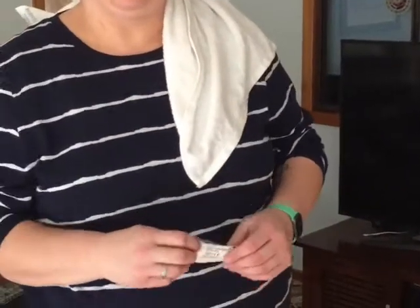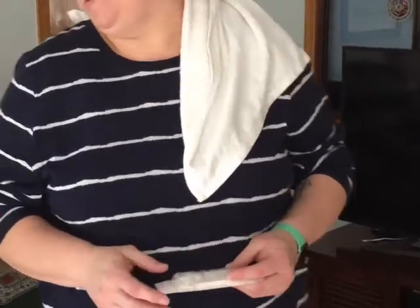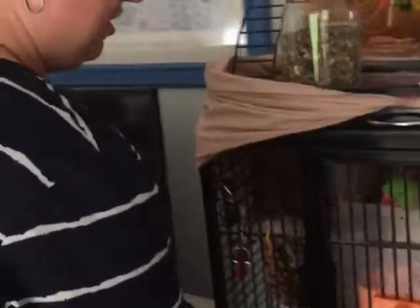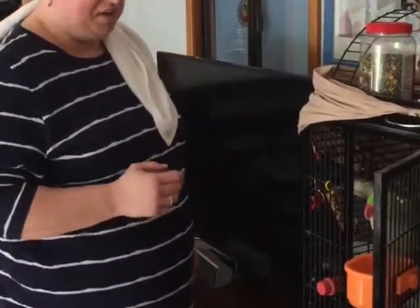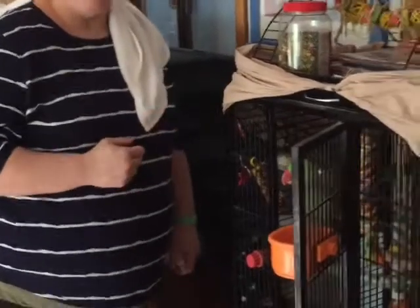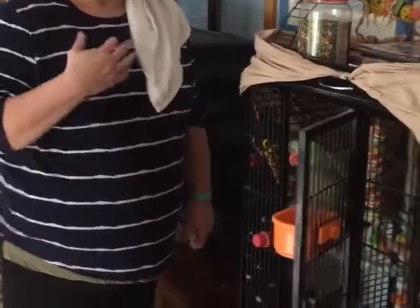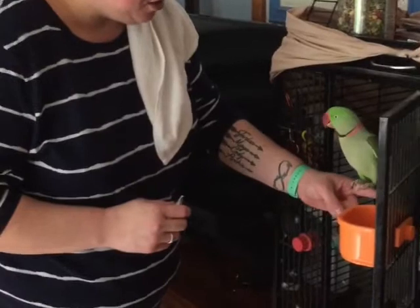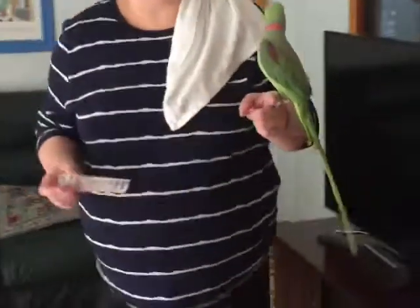This is Clyde, my Alexandrine. We're going to be showing you how to handle and how to give treatment. Clyde is my pet bird, so he's quite used to handling. With any bird, of course, you must be aware of all the things that can happen. As you can see, his eyes are going quite pinny at the moment, so I need to be aware of bites and scratches. With Clyde, I'll go from behind to avoid any types of bites and scratches and take him away from the cage.